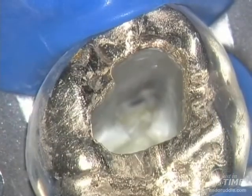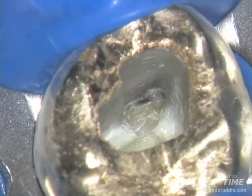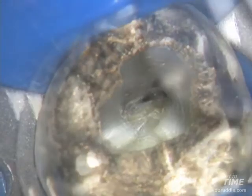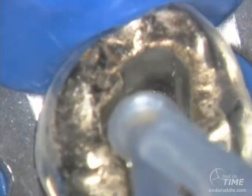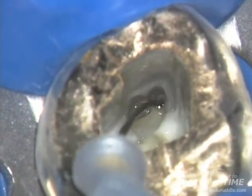Notice the change in the outline pattern from the occlusal view. We can use X-gates or Gates Gliddens to flare the orifice. By removing restrictive dentin, we're able to irrigate better — vacuum and irrigate.